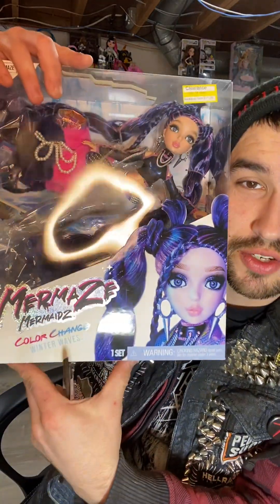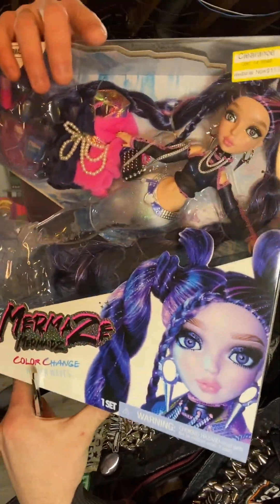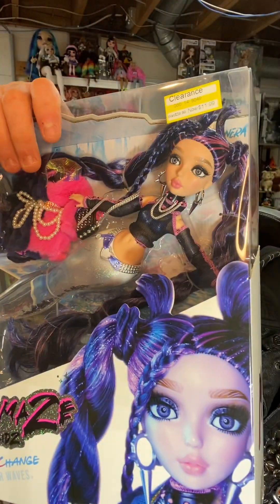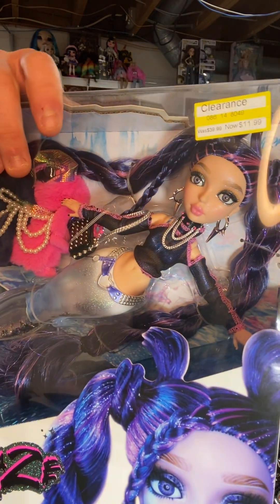Hello everybody, it's Krebbers. Today we have an Ocean Wave doll to open and review. This is Neera. She is part of the Winter Wave series and she is one of the first goth mermaid dolls for the line and for the series.